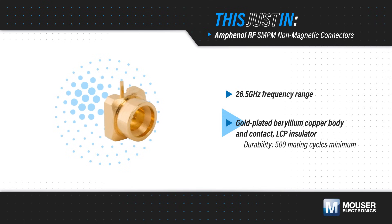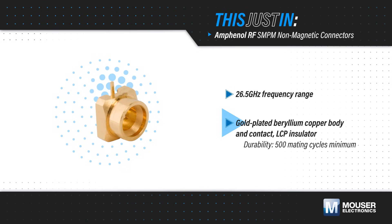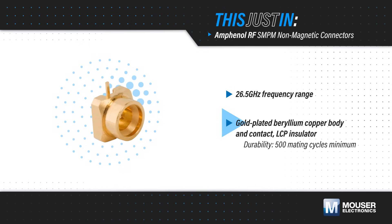The body and contact are gold-plated beryllium copper with an LCP insulator, eliminating ferrous materials and supporting a minimum of 500 mating cycles.